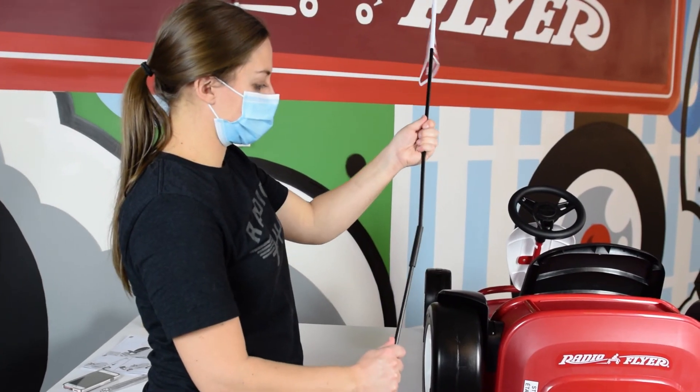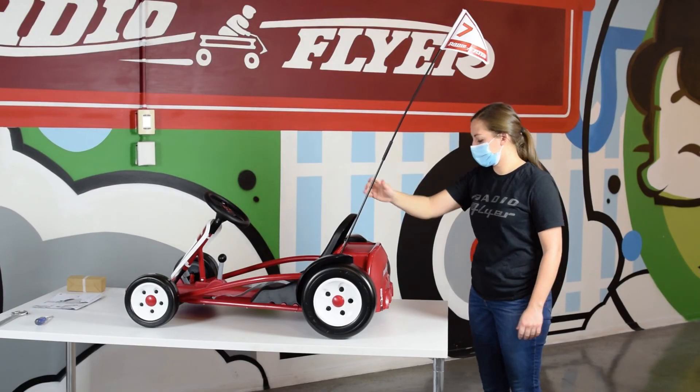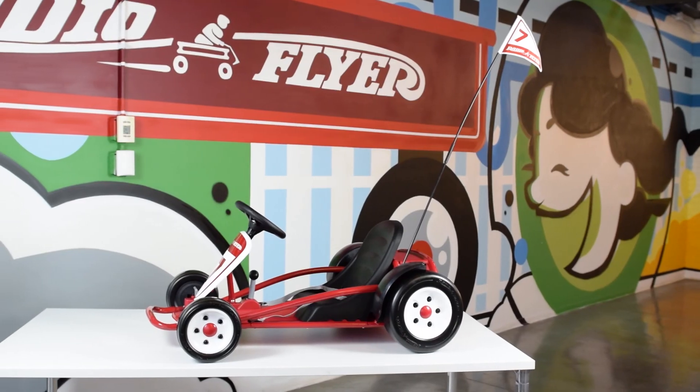Assemble the flag and insert it into the pocket on the top left of the rear bin. Remove the sticker from the back of the car and power the car on. Now you're ready to roll!